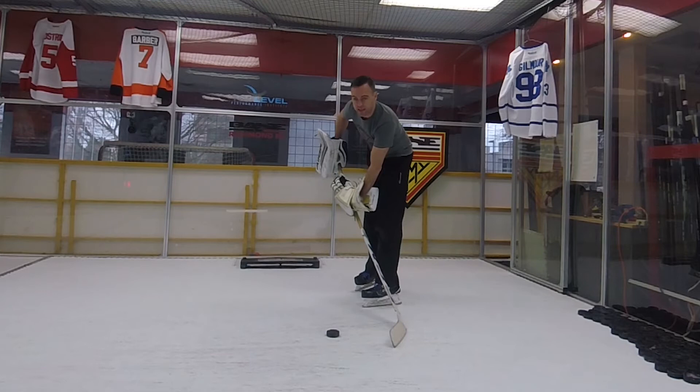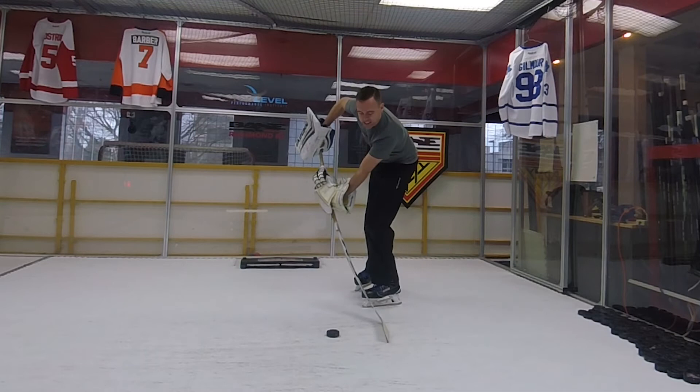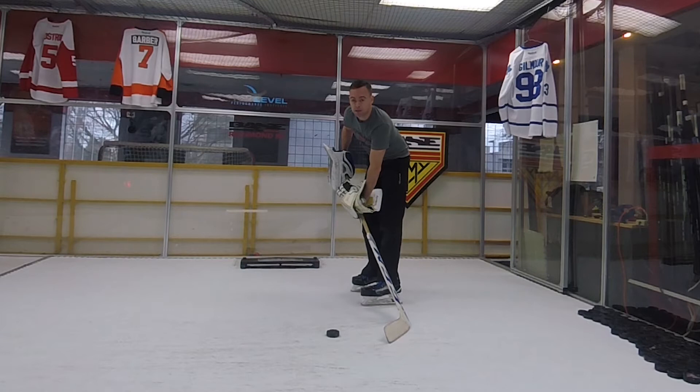Because of my top hand position, you can see my stick position is already angled a bit. The puck is out in front of my feet just slightly so I can get a little flex before I make contact with that puck.